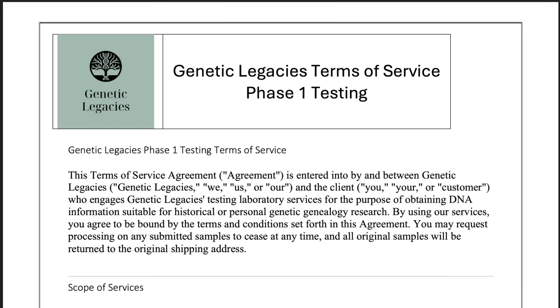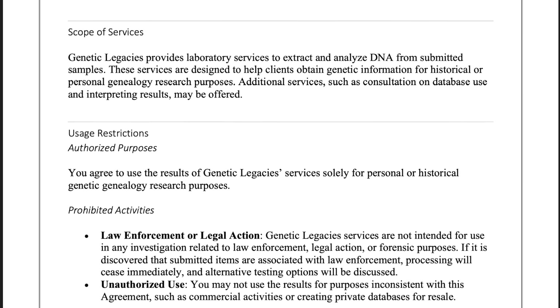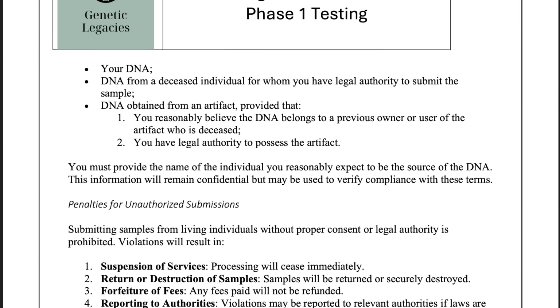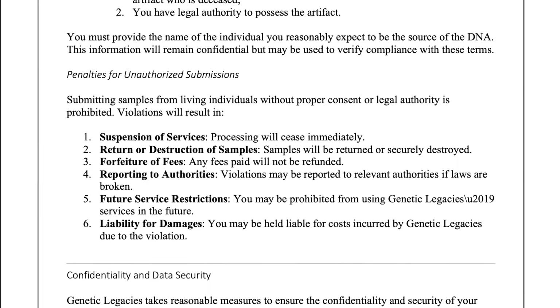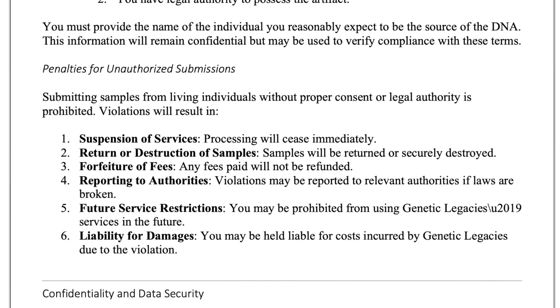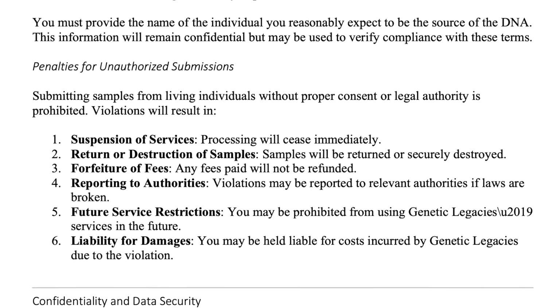Of course, there are multiple issues with artifact testing, and the biggest one is an ethical one — the possibility of people nefariously sending in the DNA of living people to try to get their DNA profile. Genetic Legacies requires its customers to sign paperwork which outlines prohibited uses, and even has a special section explaining what will happen if someone submits DNA from a living individual, including contacting the authorities and litigation. But people may still try, and there's always the possibility that it won't be caught.